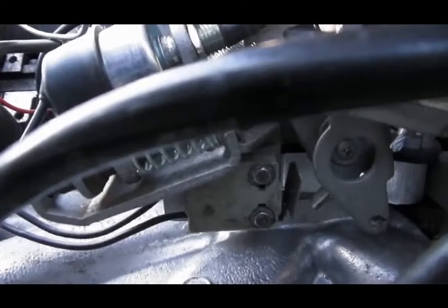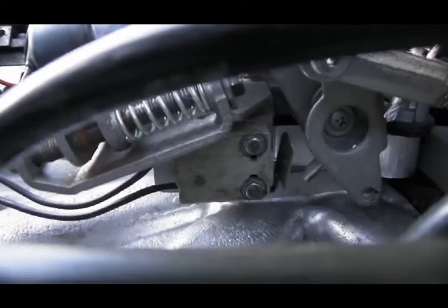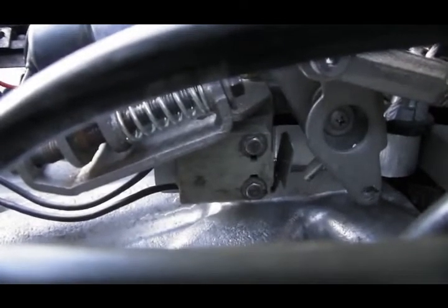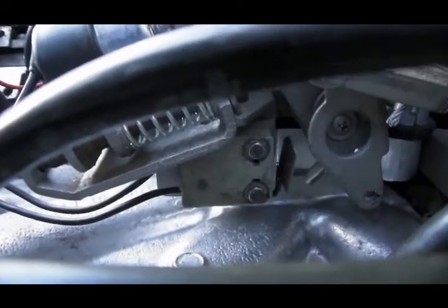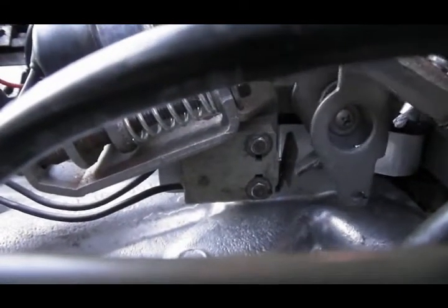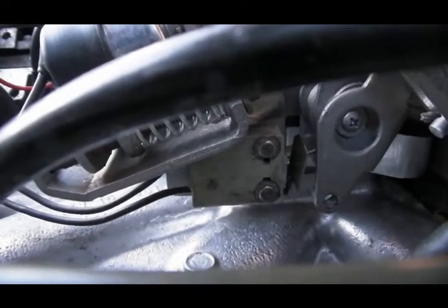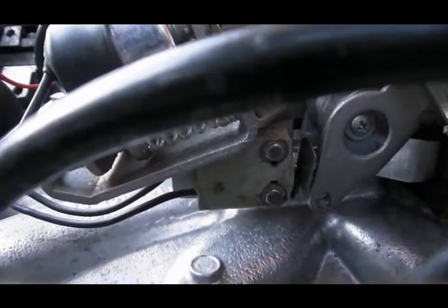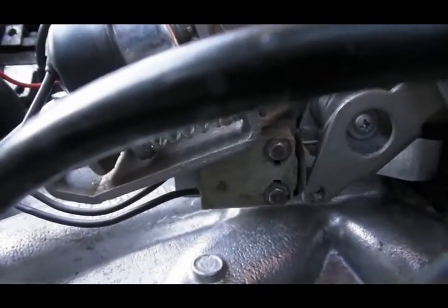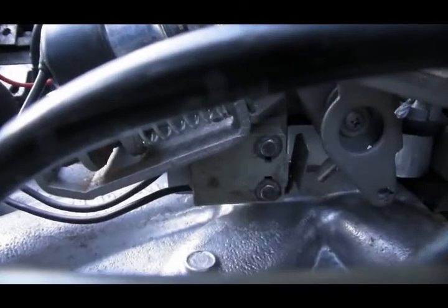The next thing is the full-throttle kickdown micro switch. That is transferred over from your K-Jet installation. The bracket it's mounted to is slotted so the switch can be adjusted fore and aft. When you open the throttle plates all the way, it closes the switch, which will ground a circuit inside the automatic shift controller that will cause it to jump to the next lower gear — like if you were passing somebody on the highway. And that is transferred over from your K-Jet installation.